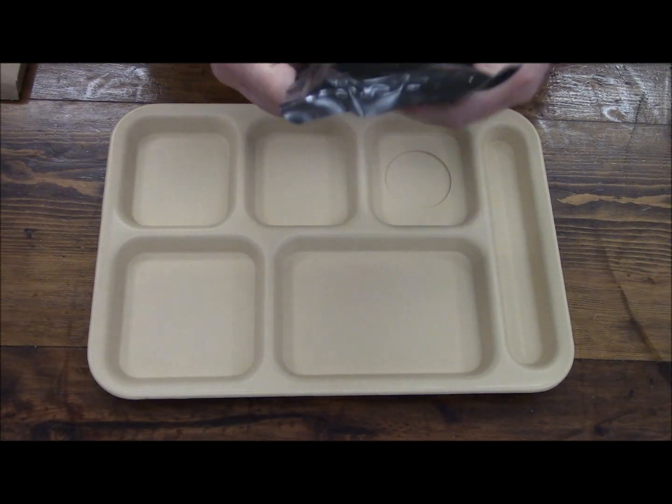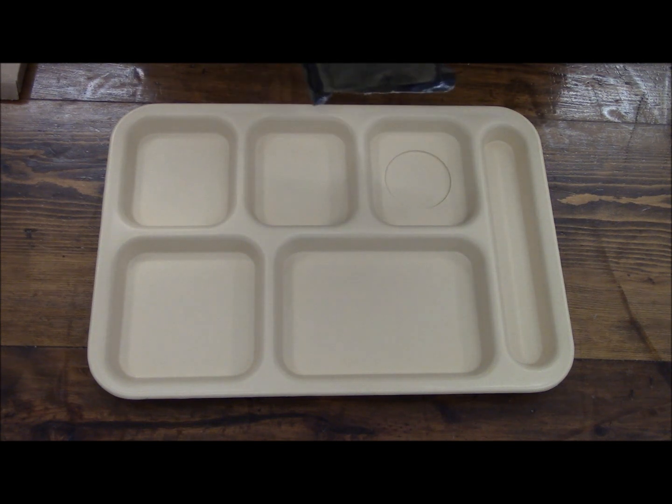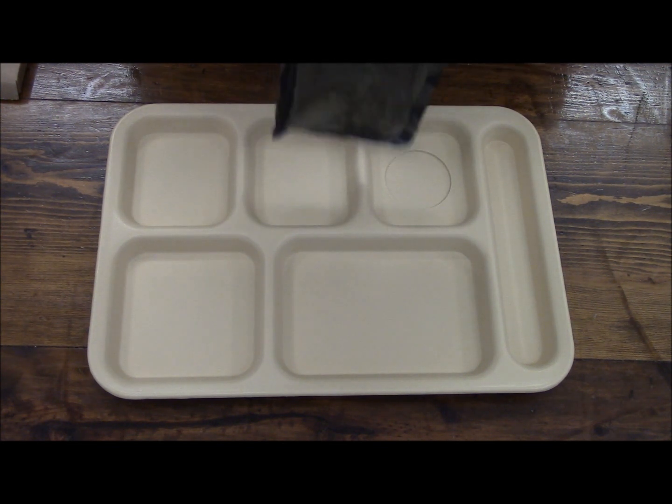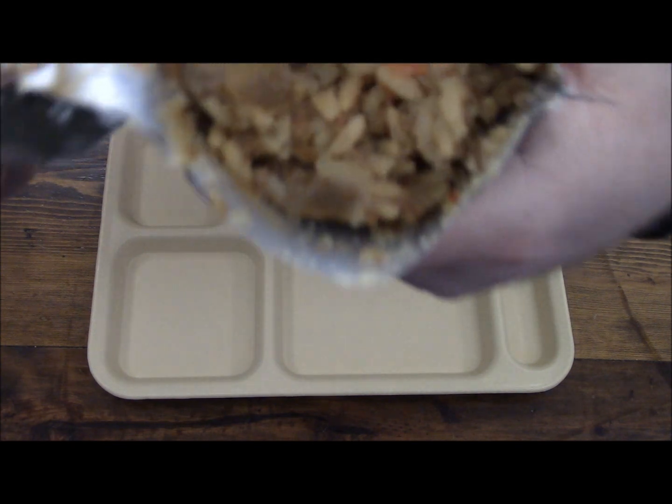This is a MRE and there are no heaters with this. Some of you are going to say, 'how do you heat that up?' But if I had a heater with it I would use it — there's just no heater with it. So I'm going to go ahead and put it down. It doesn't smell too bad.